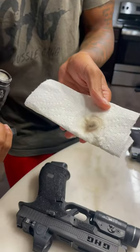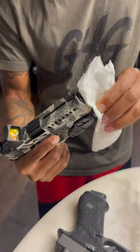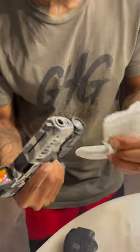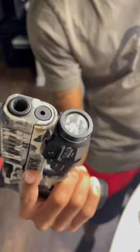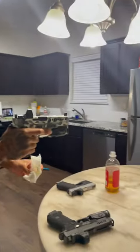Look at that, it comes straight off. Maybe a little stanky, but it'll get the job done. Check them out. And you want to make sure you do that after every range visit because that will dim your light.